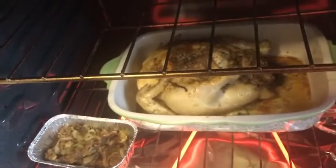I've got potatoes going and I'll show you the chicken — nice stuffed chicken right there with extra sage stuffing. Talk to you guys later.